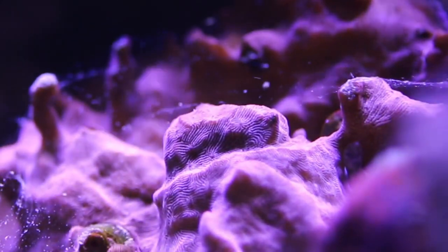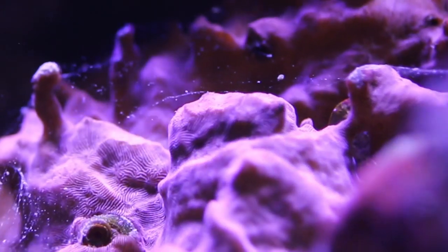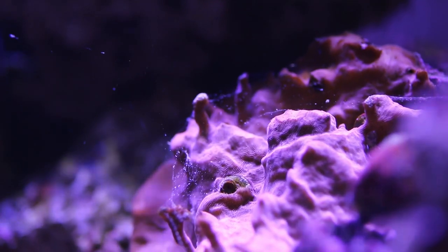I've had the orange Leptosiris coral in my tank for a while and as it was acclimating I noticed it start to lose color and then that color would come back, it would grow, it would look like it's not growing, and now it's just grown into this big massive piece. Once they get acclimated they tend to grow rather quickly by encrusting over your rock work.